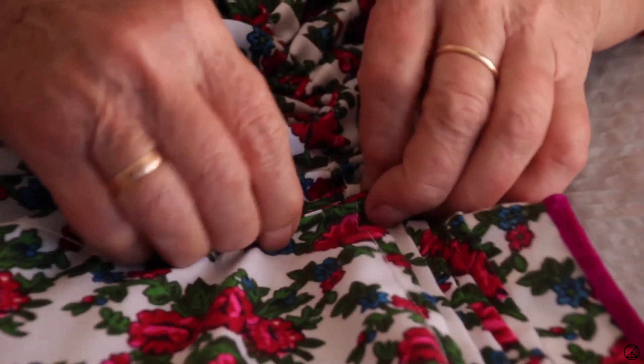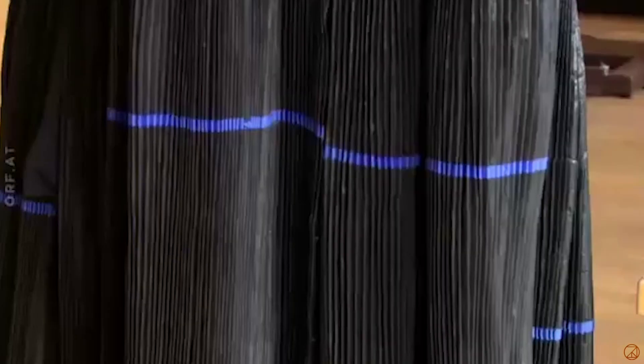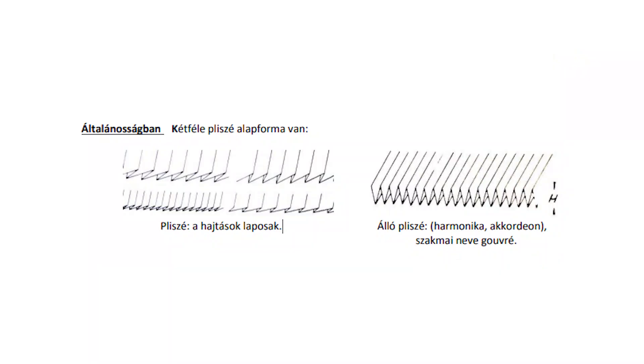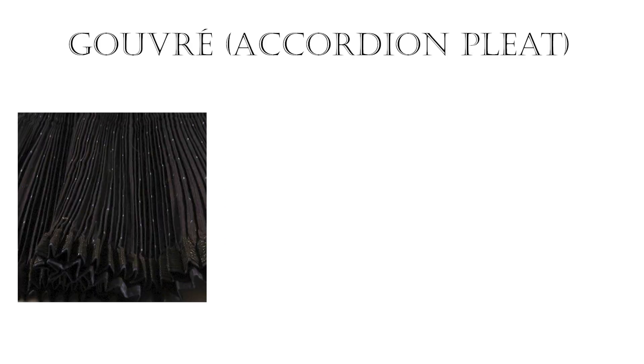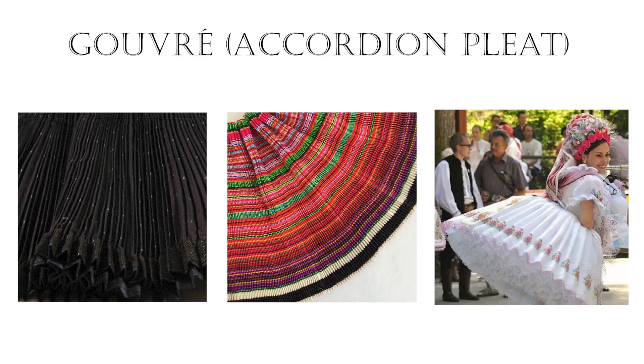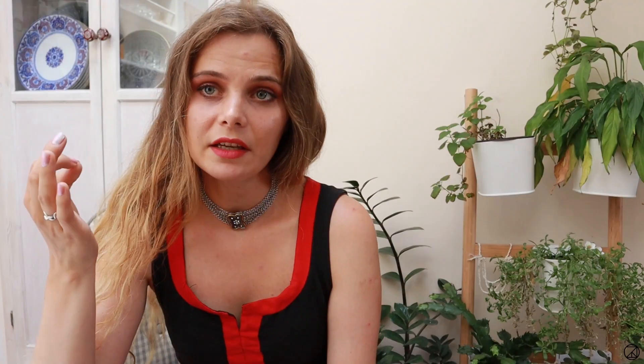My last option is probably the most obvious: I could just make it myself. The only problem is that it will take so long. After a bit of deliberation, I chose option 3 for one reason only — wouldn't it be cool if I learned how to pleat by hand? There is one issue though: the jupe is pleated in the accordion or standing pleat style. There are two styles of pleating — the plissé, where folds overlap each other, or the gouvré, where they stand next to each other. Although I have pleated fabric before into the plissé, I don't even know how to start on the gouvré.